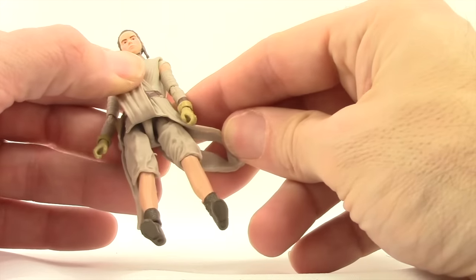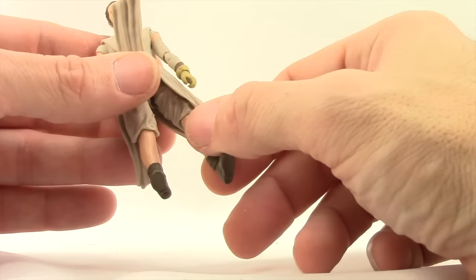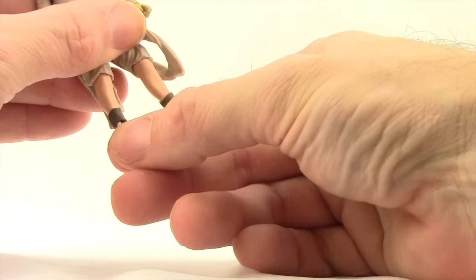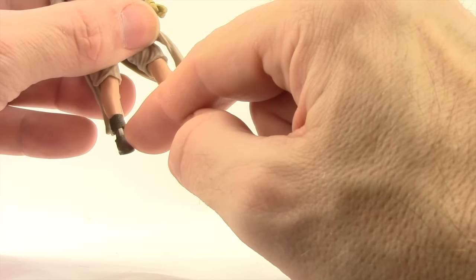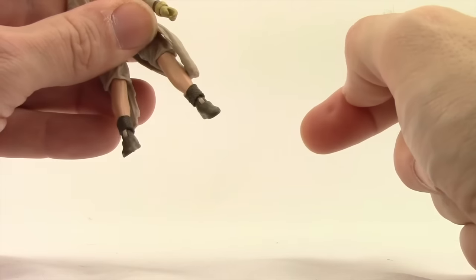I think that all looks good. She's got the pants that come down to her knees and then the brown shoes. Besides the blush on her face, the only complaint I have with paint applications is on the hinge joints on her feet — it does not look like they painted those hinge joints the same color as her shoes, so if you bend the feet down you've got those exposed joints, which look a little funny.